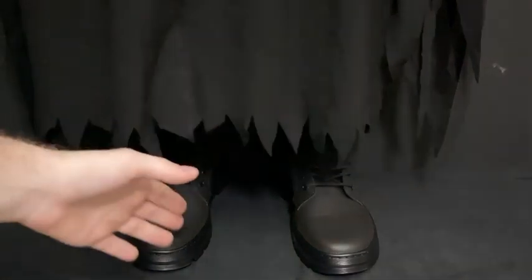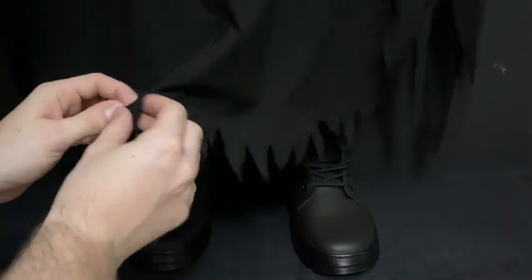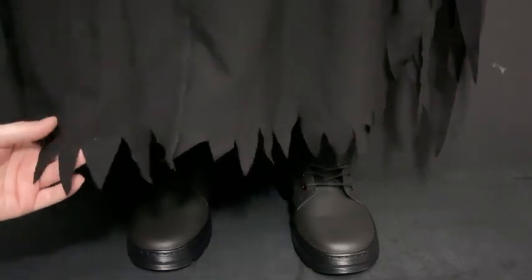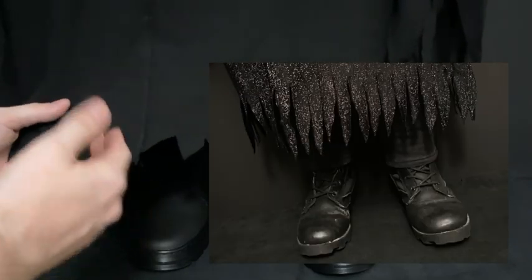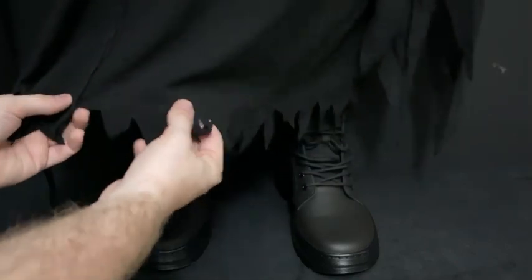Last but not least, as always, is the bottom of the robe. Like I said at the beginning when we looked at the center of the chest, the Velcro runs all the way down the center of the robe — and I mean all the way down. Now the tassels at the bottom of the robe are more of triangular cuts, kind of like the original robe, but they're not long and they go about one inch up the bottom of the robe itself.